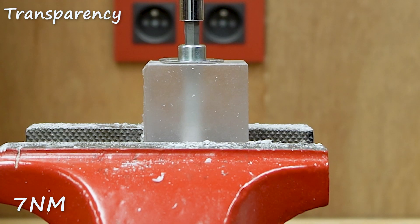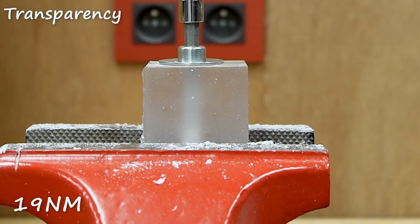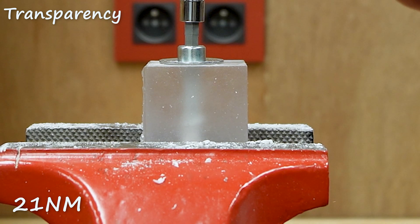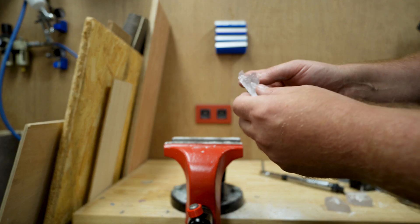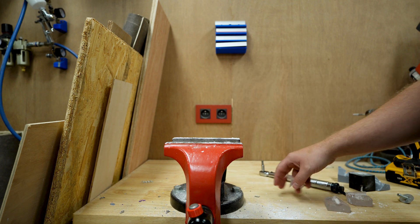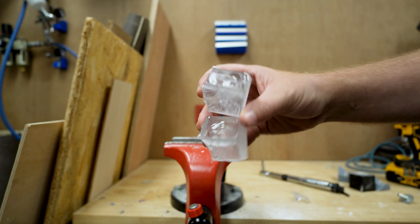Starting at 5 Newton-meters, we can hear it cracking, and at 23 Newton-meters it fails. The remaining piece of that resin block totally shattered inside the device.